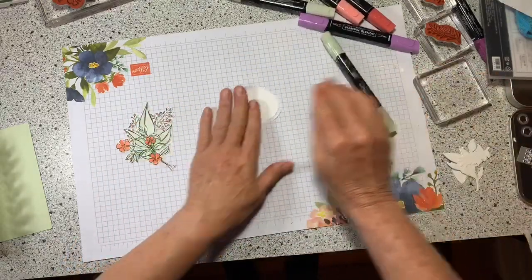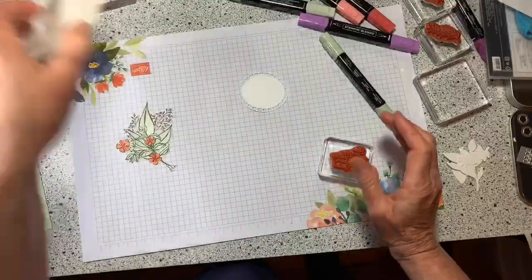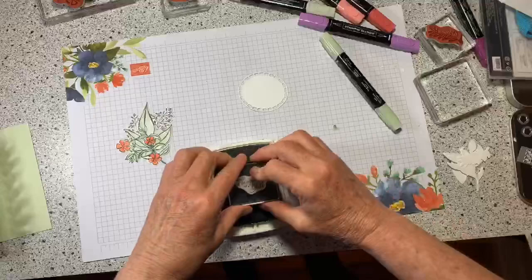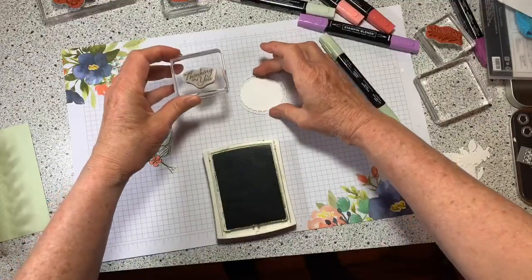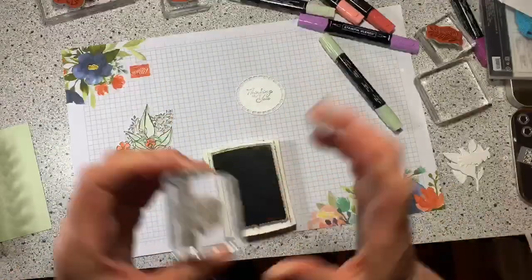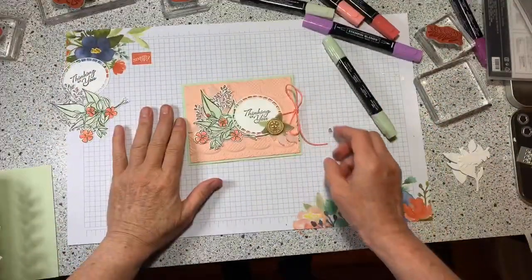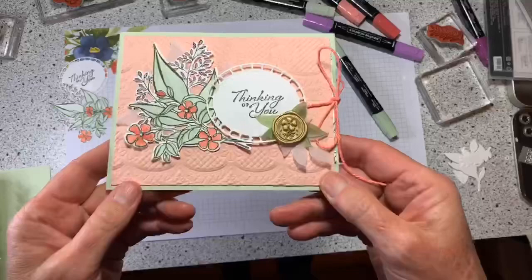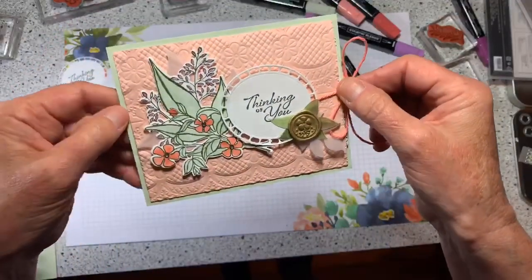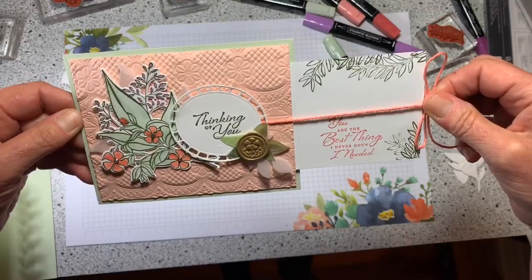That's done. These are my words — I like these words from this stamp set. I'm going to use 'Thinking of You.' I like the font. So here's the card, and here's the magic — it's a ribbon slider card!